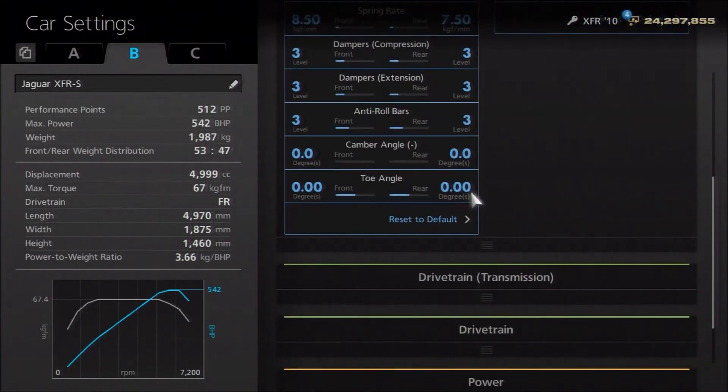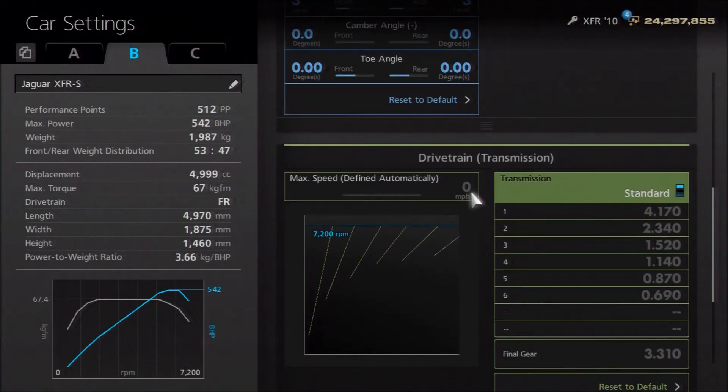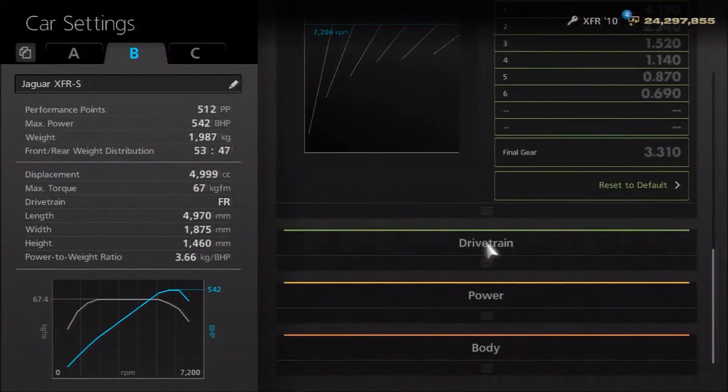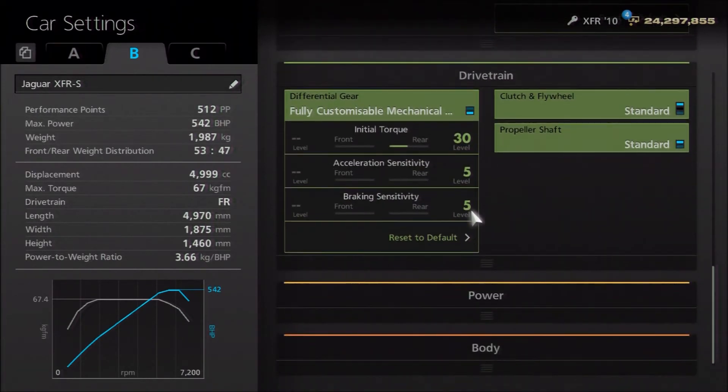Camber and toe we've got neutral, but if you personally like to have a little bit of that, feel free. For the gearbox, I wasn't actually able to find what differences there are between the XFR and the XFR-S — I'm sure there are some, but I just wasn't able to find them. If you have access to that information, feel free to put it in the comments for the benefit of others. As far as the diff, I went for halfway on initial torque, and as low as possible on acceleration and deceleration, though feel free to change those for personal preference.